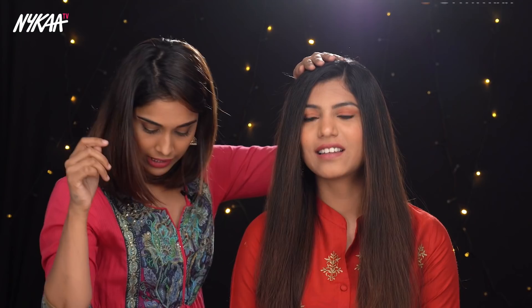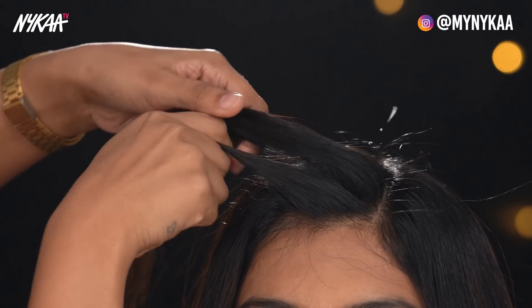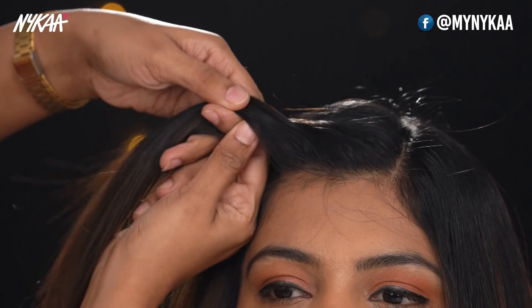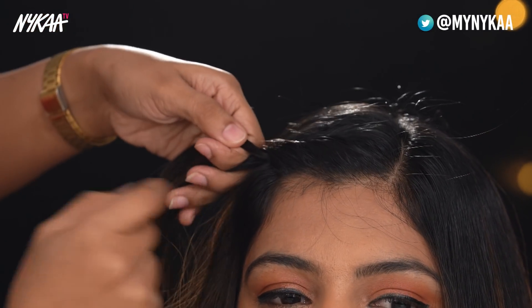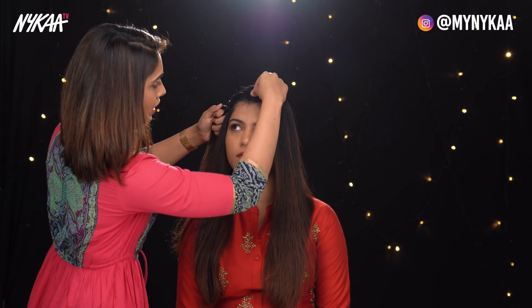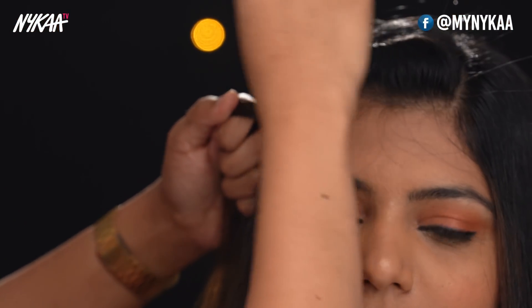Now I'm going to get on to our hairstyle — we're going to do a twisted gajra updo. So we're going to create a twist from this side and this side, going into a very cute gajra bun. I'm going to take a section here, divide it into two and twist it, then add another section and twist it again. As I reach here, I start pulling out a little bit of hair, so it doesn't get difficult later on.